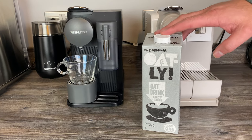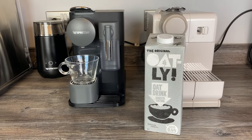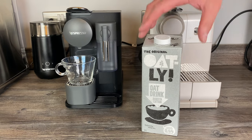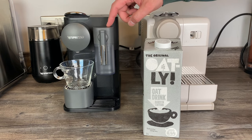Specifically the barista editions, because they're the ones that froth up well using the aeruccinos and also the barista recipe maker. But we thought we'd try it today, just give it a go and see if it works in the Latissima One frother, just in the little one.